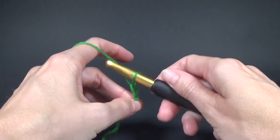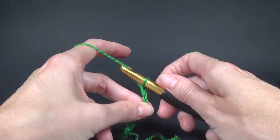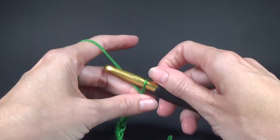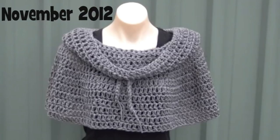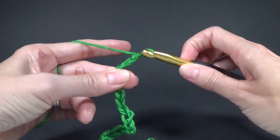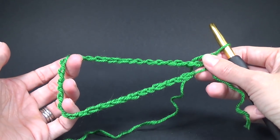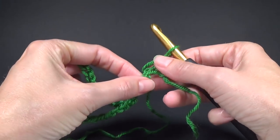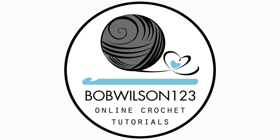We're going to make our chain to the head measurement that we want, plus about half an inch to an inch if you want your cowl snug. If you don't want it so snug you can make your chain bigger. Keep chaining until it's big enough for the head measurement you need. When you measure it, don't leave the chain really loose because it will stretch quite a bit. You will need to make your chain or foundation stitch in multiples of two.